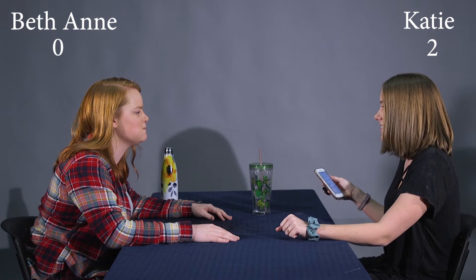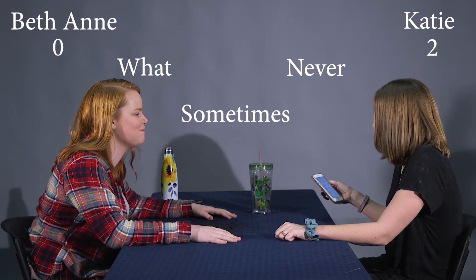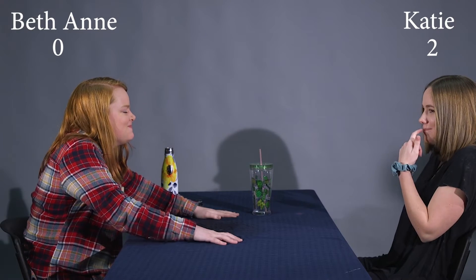What has four letters, sometimes has nine letters, and never has five letters? It's just the words 'what,' 'sometimes,' and 'never.' It's just dribbling out, drip drip. Raindrop. It's just like one drop at a time.